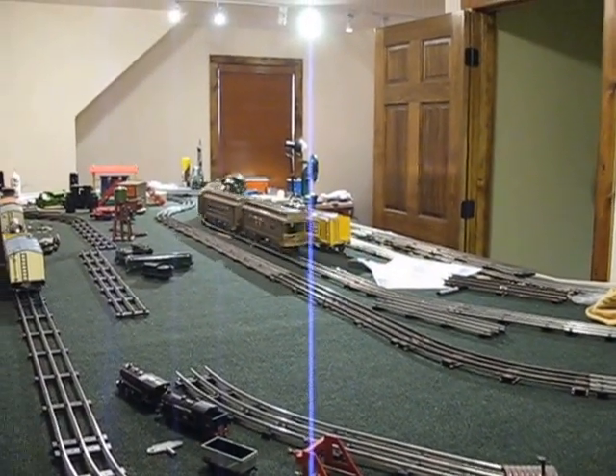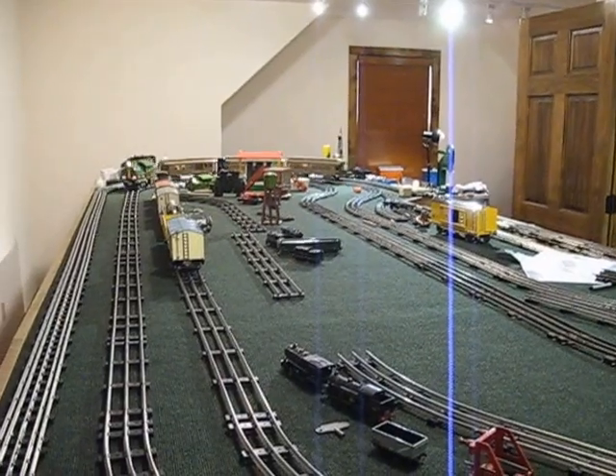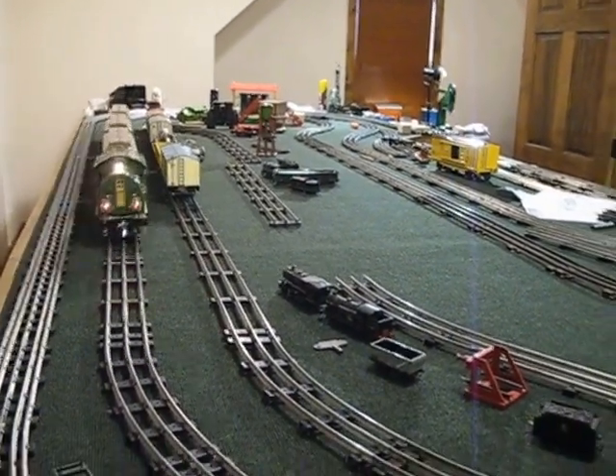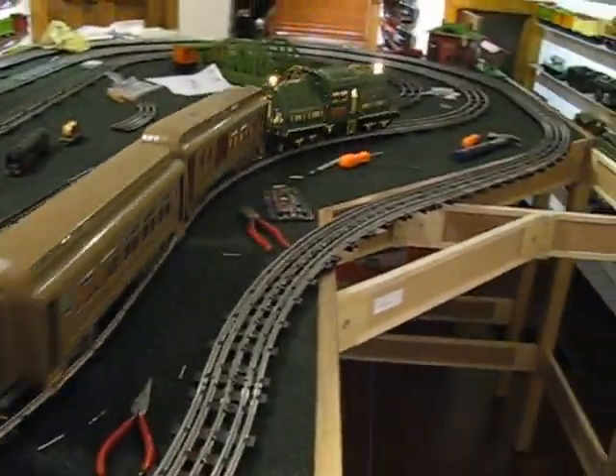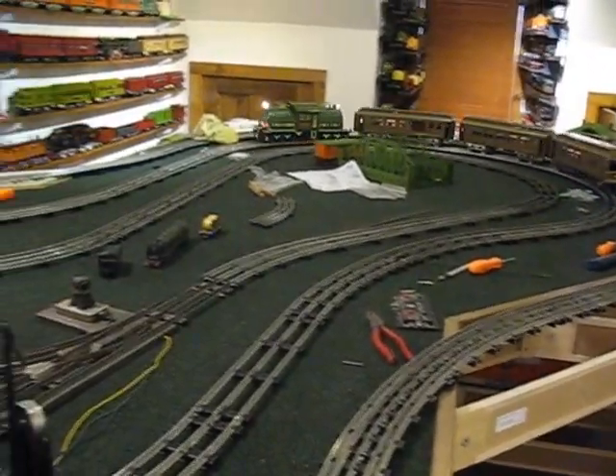I like the Jerry Williams repro stuff. I like the fact that the forms were made in America, stamped in America, and assembled in America. We all know that MTH took off from them because Mike Wolfe worked for him. But it's a nice set and it runs well.